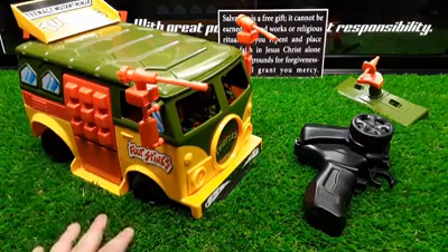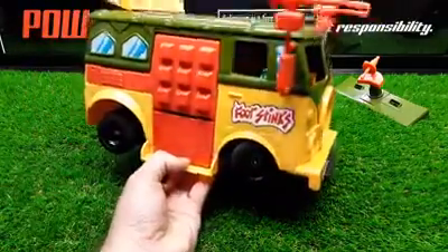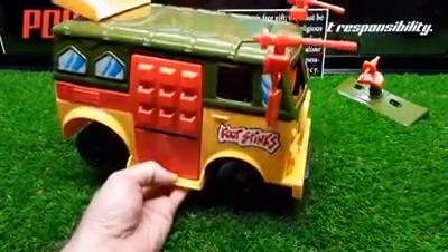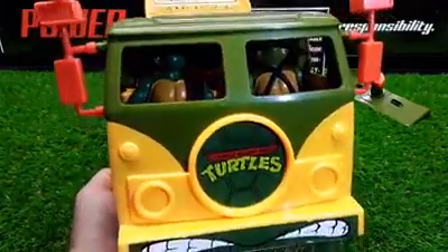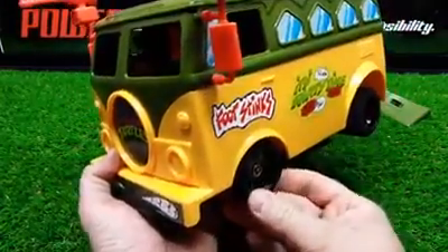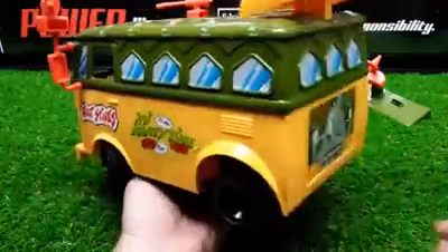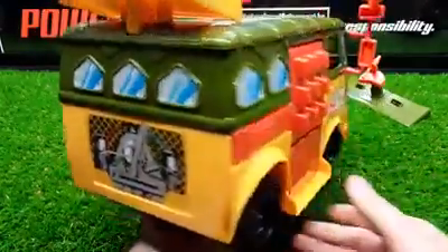This one is a more professional grade job — let me show you. Basically it's all stock except the bottom running gear. The outside and inside are everything stock. I've got Leonardo and Mikey in there — can't see them without a flashlight. I also have a driving video of this on my channel, linked in the description and comments.